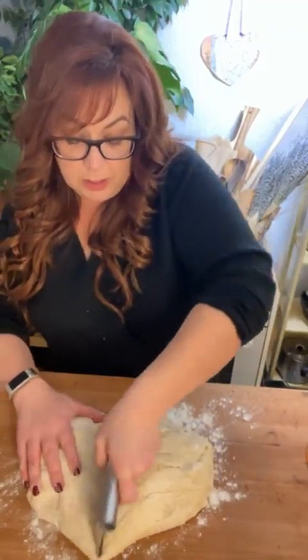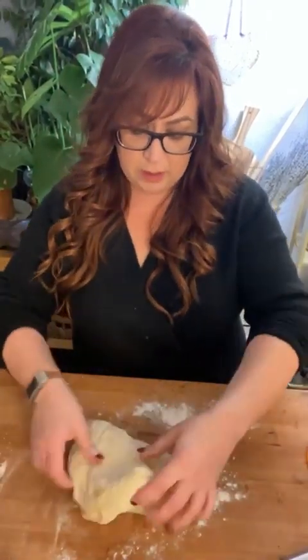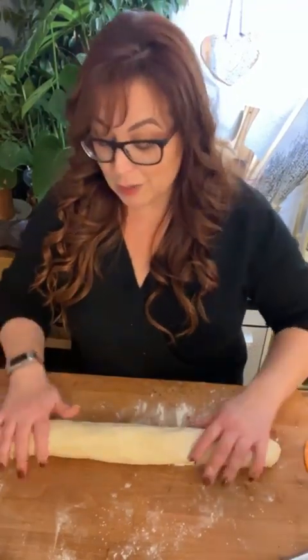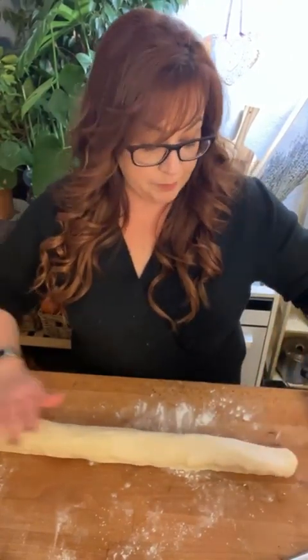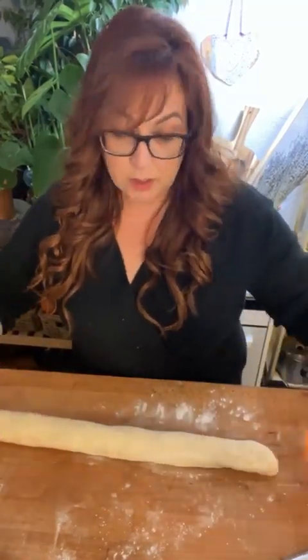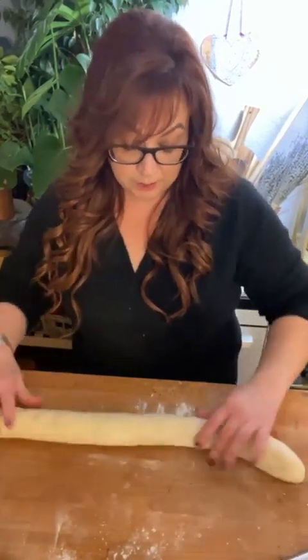What I'm going to do is roll these out and then freeze them. On Thanksgiving morning all I have to do is take them out of the freezer. We usually don't eat till late because I am having too much fun cooking and I don't like to rush, so they will defrost and the final rise will happen on Thanksgiving day.